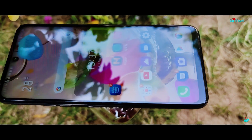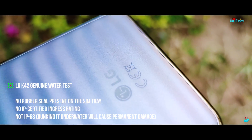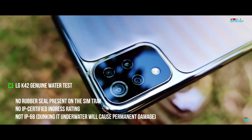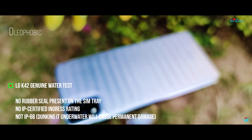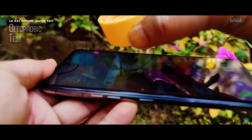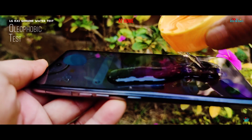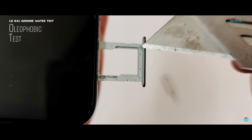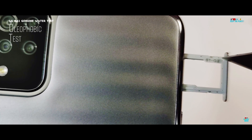The LG K42 may have been graded and passed the MIL-STD-810G test, which includes protection from excess dew, but the fact remains that it has no IP-certified ingress rating of any sort. It also has no rubber seal on the SIM tray — though that's not expected anyway in budget devices.